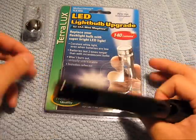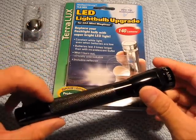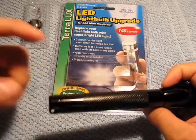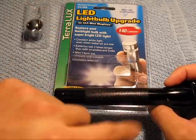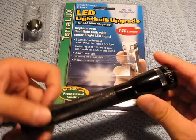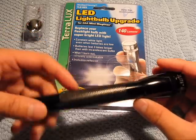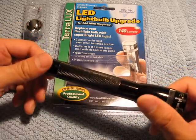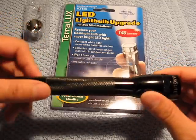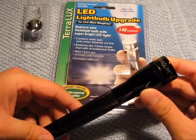That's my review of the TerraLUX LED light bulb upgrade kit. This particular kit was intended for the double-A Maglite versions, but they have them for different sizes. Check them out at gadzooks.com — great price, I'll put all the details in the info section below. If you guys have a bunch of Maglites that are getting a little dim, eating through batteries like crazy, and you want to breathe new life into them — check out these kits. I think you'll appreciate the improved brightness, the durability, and the battery life. I'm probably going to go buy a few more and change all my lights right now. Thanks a lot for watching guys, have a great day.